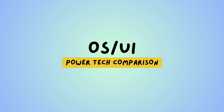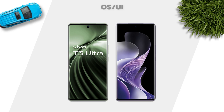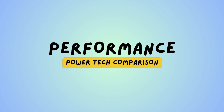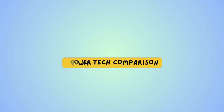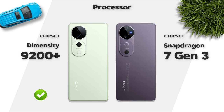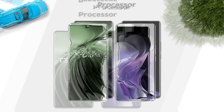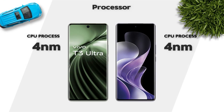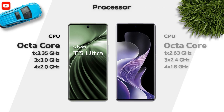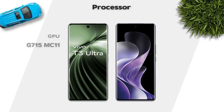Both mobiles run Android 14. Performance — which one is better? Chipset: Snapdragon 9200 Plus — better. Both mobiles are 4 nanometer processors, and both are octa-core. GPU: Vivo T3 Ultra is better.